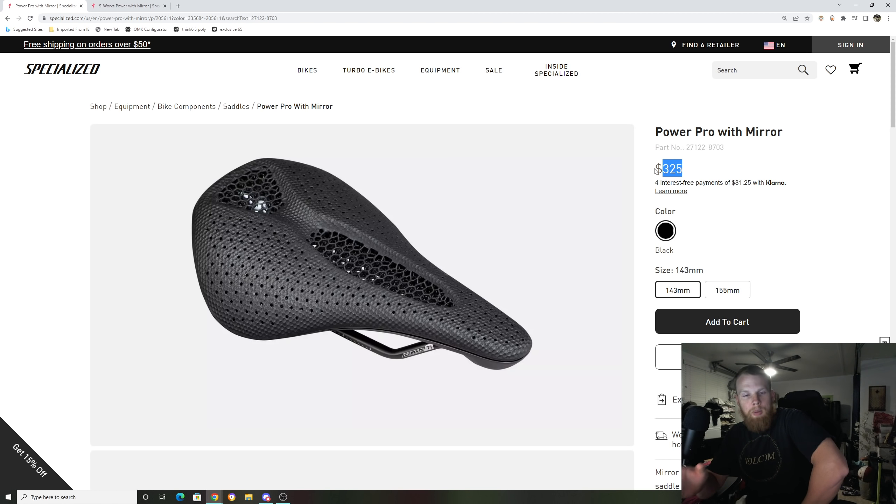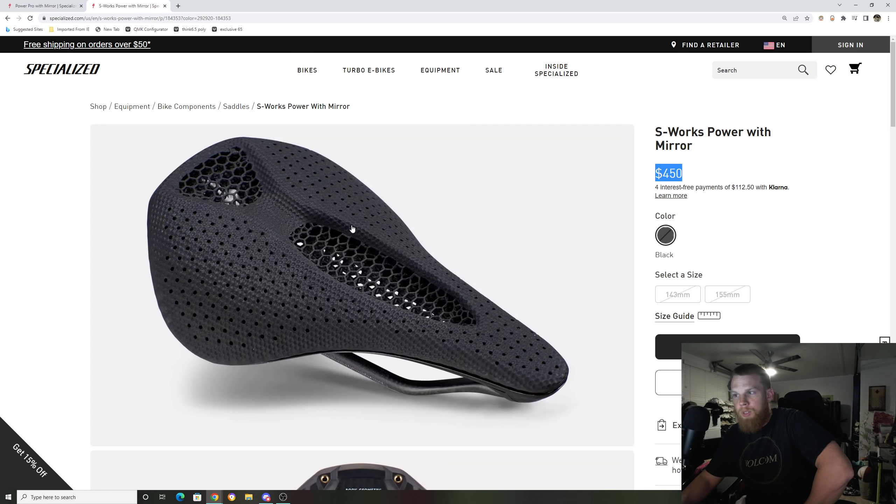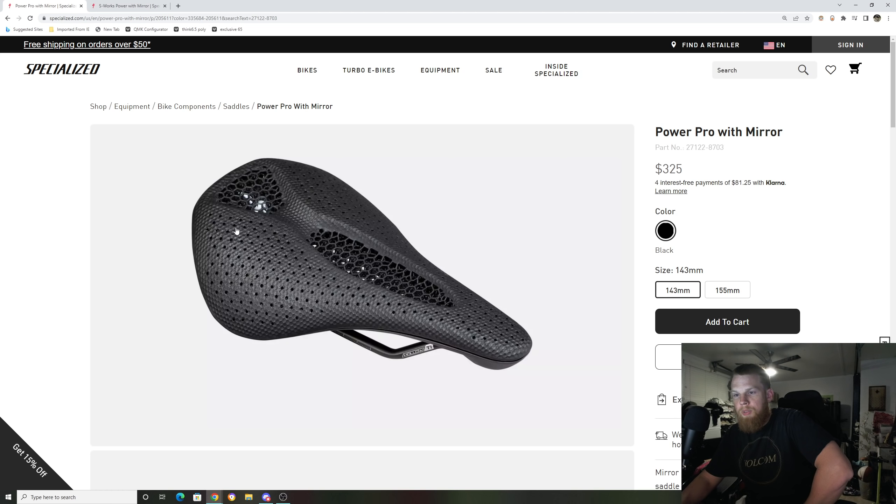Now we're going to talk about the saddle, the features, show everything about it, and then I'll tell you what I think about the price point and what they should have done. With this seat, you don't get the carbon fiber rails, and you get a slightly different carbon fiber body, which I'll talk about. The top of the saddle — the 3D printed part — is exactly the same as the S-Works Power. There's no difference from the $450 one to the $325 one: same nodes, same rubbers, same 3D printed process. So you're not getting cheated on that.